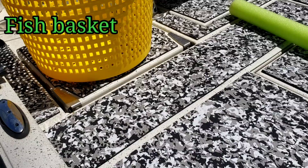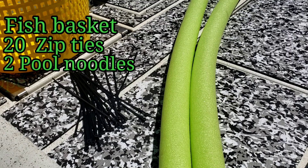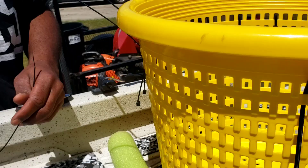Here's the supplies you're going to need. You're going to need your fish basket, some zip ties, two pool noodles, and some rope. Possibly a knife to cut your pool noodle.